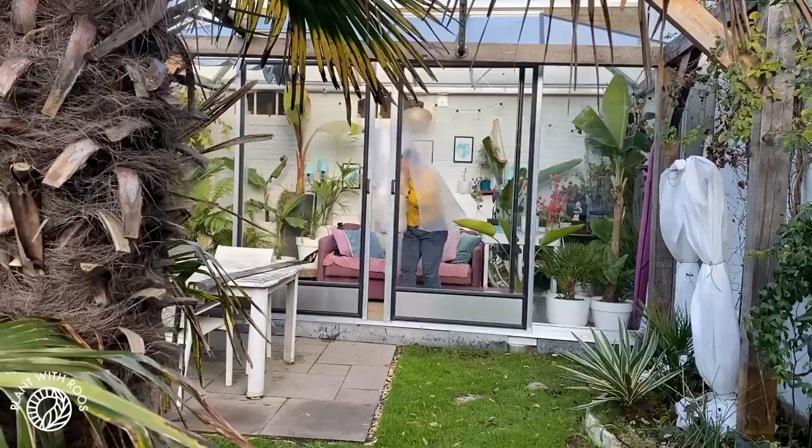Time for some winter plant chores both inside with my houseplants and outside in our greenhouse getting it ready for the frosty weather. Hey, welcome back or welcome if you're new — I'm Rose, she/her. I am still sick so I sound a little bit weird, but it's time to do some winter plant chores, so grab a drink or your own list of plant chores and let's get started.